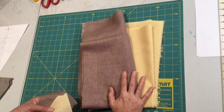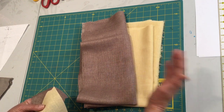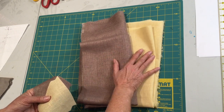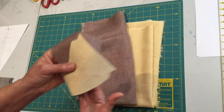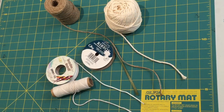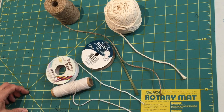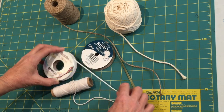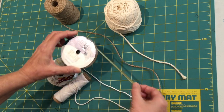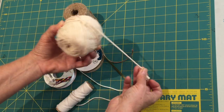You can use any fabric you choose — solids or patterns. Just fit the theme you want to go with, whether pink, blue, wedding, or showers. I like the texture in these particular fabrics; they're more like a very light upholstery fabric with a really nice grain. For hanging your bunting, you can use string, rope, cording, or ribbon — but I wouldn't go more than three-sixteenths of an inch or five millimeters so you can get it through your top casing. You can also use jute twine or macrame cord; I'm using three millimeter today.